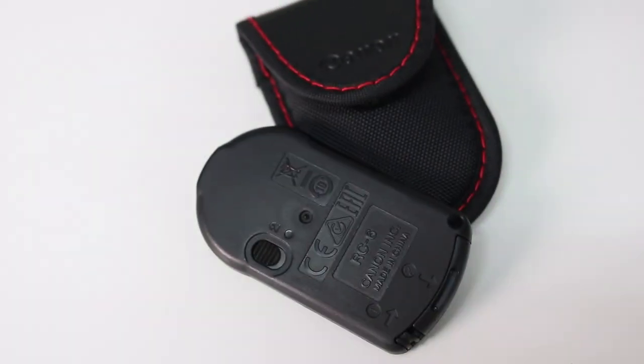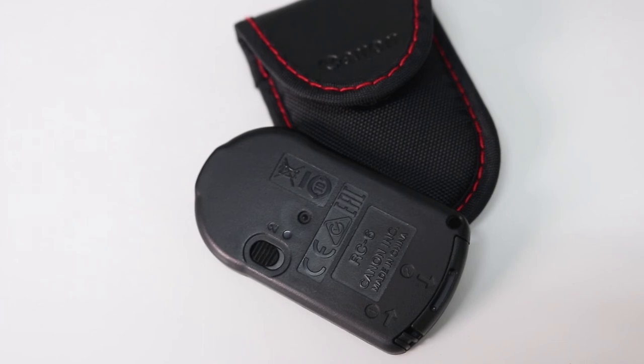Note the Canon remote also has a switch on the back. Position number two gives you a two second delay, and the other position allows you to instantly take a picture.